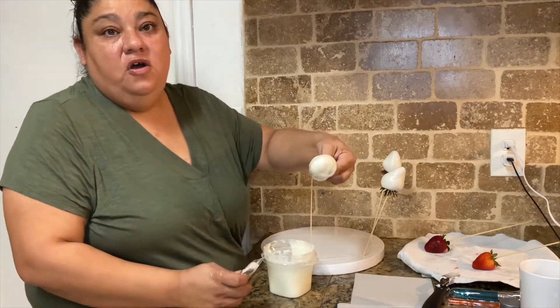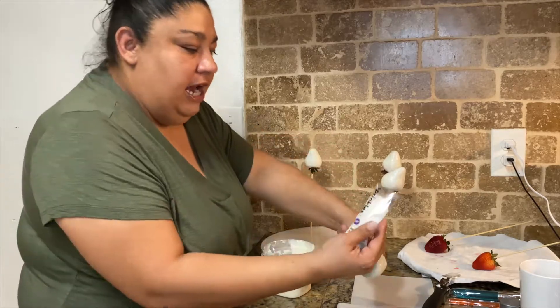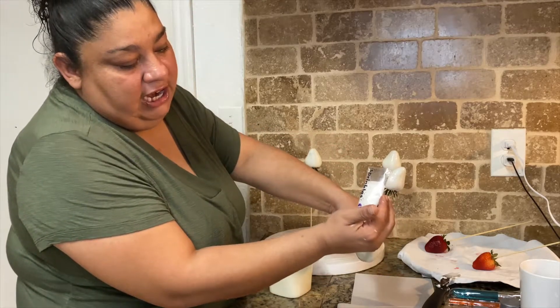What I'm going to do with this one is go ahead and glitter it right now while it's still wet, and I'm going to use the sprinkles — the white sand sugar.